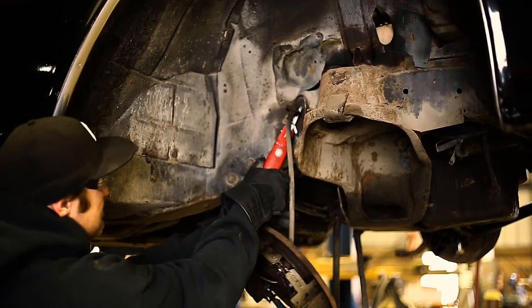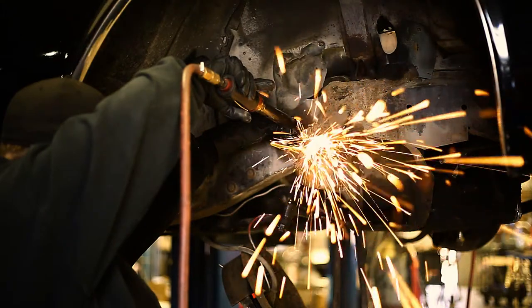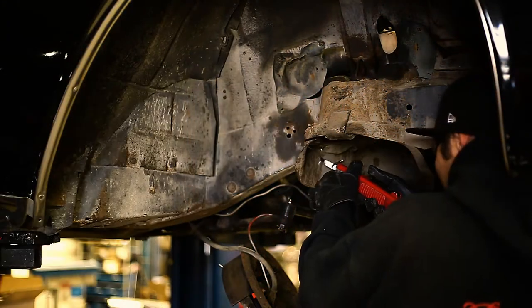It's time to prep for the new suspension by cutting the brake line tab off. Once removed and out of the way, we can now cut the frame for the shock clearance.